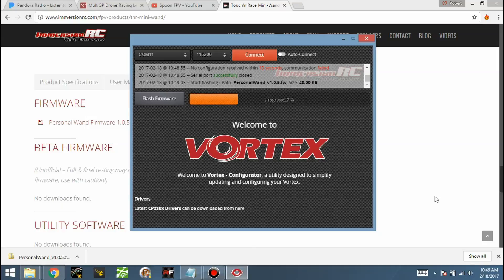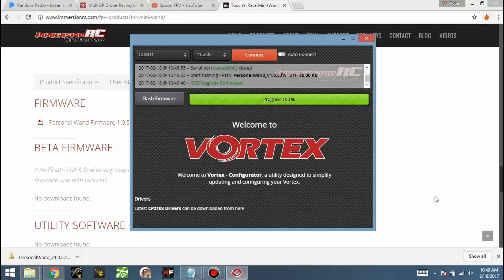Now if you have a Mac, you're apparently out of luck right now because they don't support Mac for this and it's not working on Mac. Get one of your buddies with a PC to flash it for you. You could hear the tones — it just toned on and said 'Fly, Setup, Stats,' so I'm going to unplug it and it's ready to roll with the new firmware.